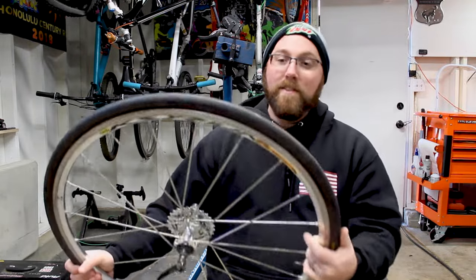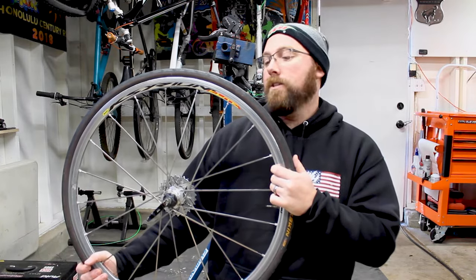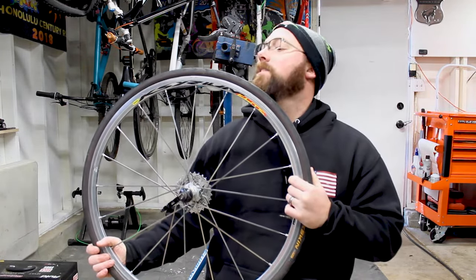I'll probably have close to about 3,000 miles on this set of Continental Gatorskins, and they still look okay — they still have tread. It's probably getting close to time I should replace them if I ride a little more this coming season.